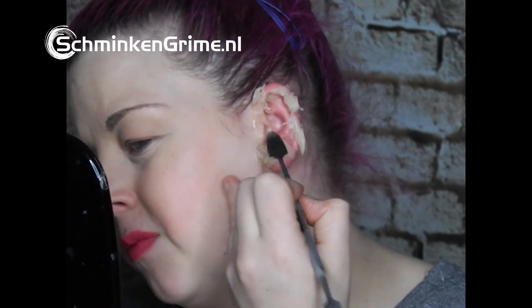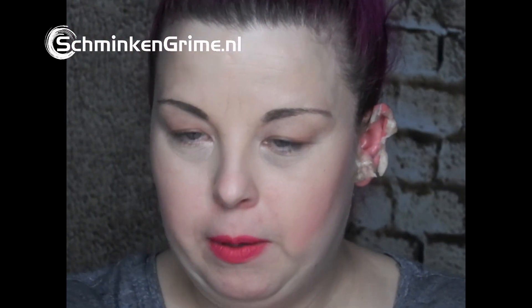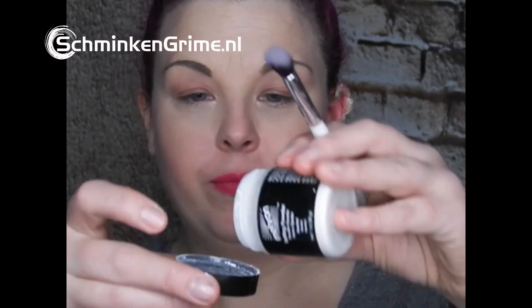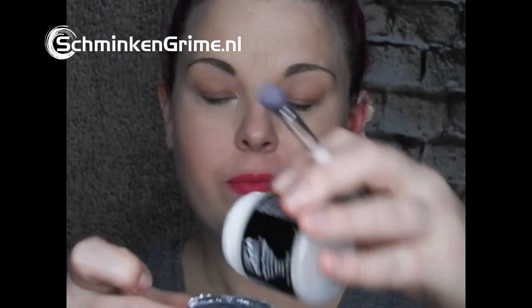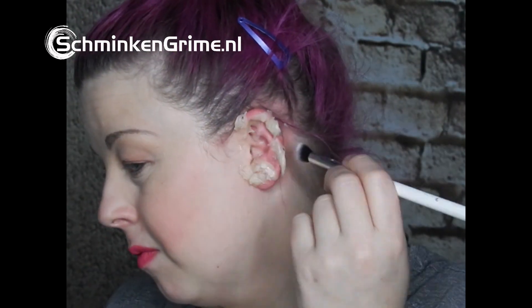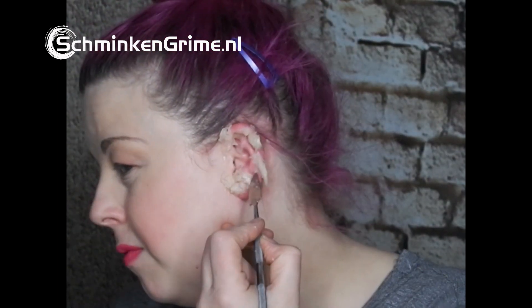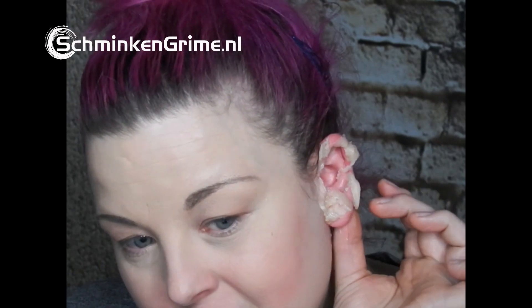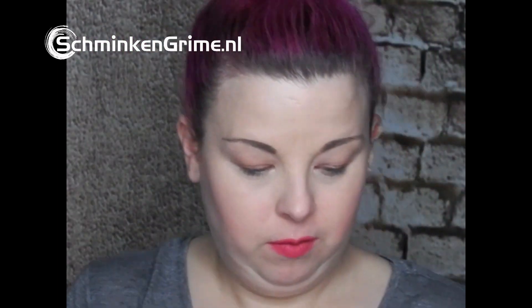My ear turns redder and redder. Then I take my setting powder from Mehron, pop a bit into the lid, and apply it with a fluffy brush so the shine is removed. I wasn't too happy with some spots, so I go back with the spatula and buff it up some more — yeah, now I'm happy with it.